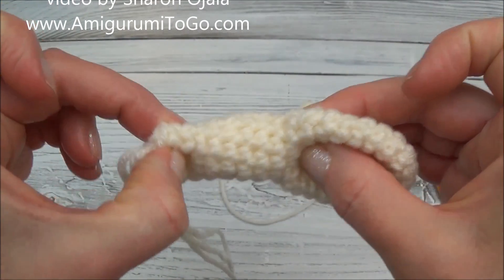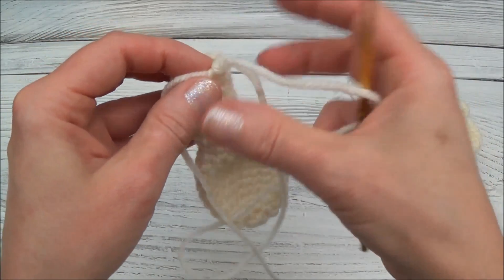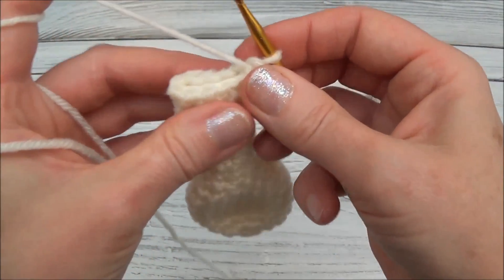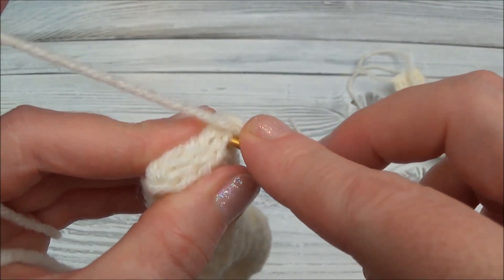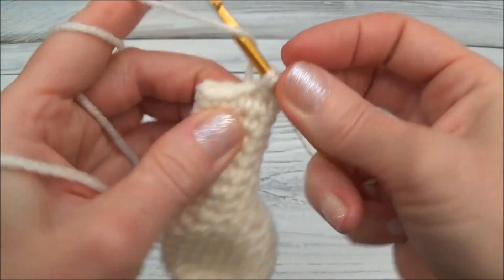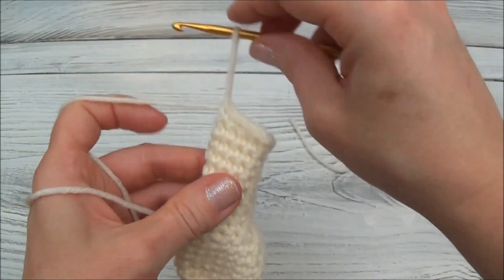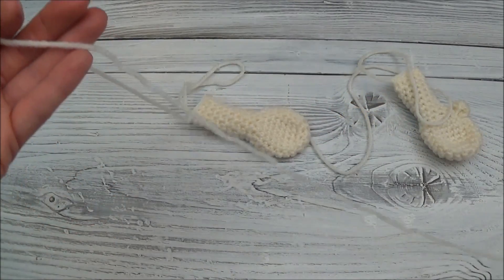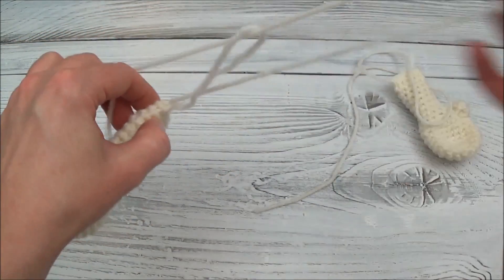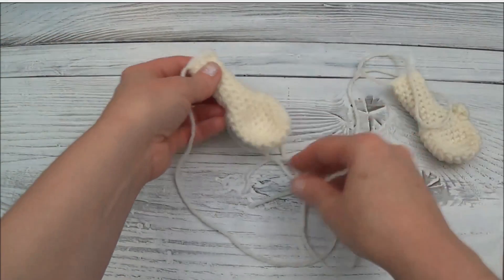I've stuffed the arm from the wrist up to pretty much the top. Now we're going to close up the arm the same way we did the nose — crocheting through both sides. Roll the arm so the last stitch is on the side, squeeze the top of the arm, and crochet right through both sides. Break free and leave a long yarn tail. We're going to use this yarn tail to sew the arm to the body. Pull the yarn tail through that loop and pull it tight.